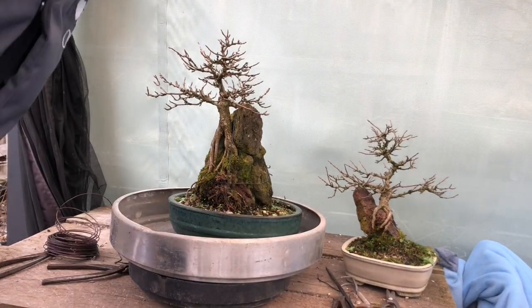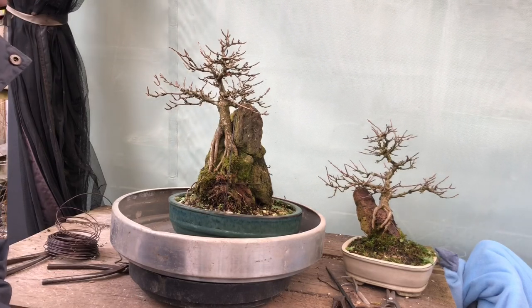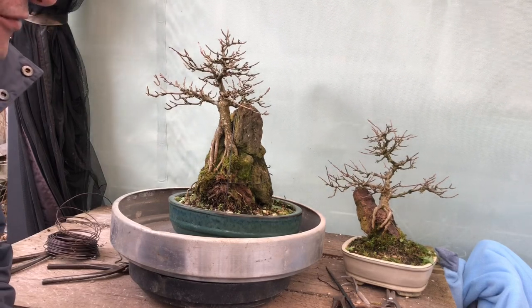G'day YouTube, welcome back to my channel. So it's all about repotting this year, and these two trident root-over-rock trident maples are ready for a repot.